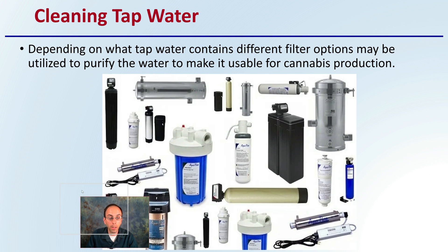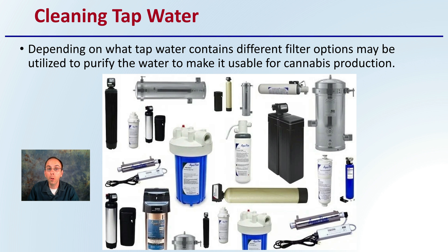When it comes to cleaning your tap water, depending on what your tap water contains, different filter options may be utilized to purify the water to make it usable for cannabis production. You don't want to use everything shown here, but these are just a sampling of some filtration methods, mainly house filters that can easily be implemented to help purify the water coming from the tap.